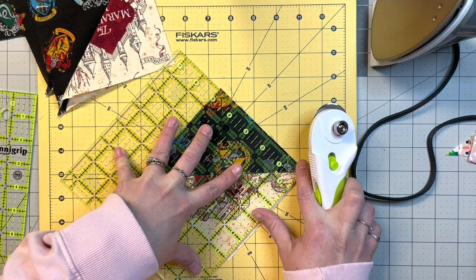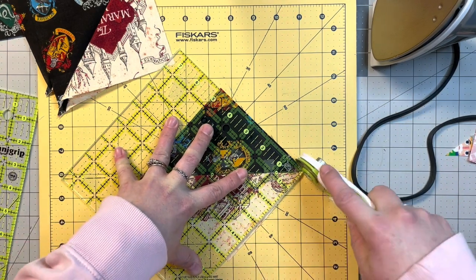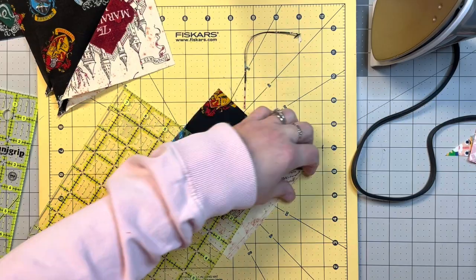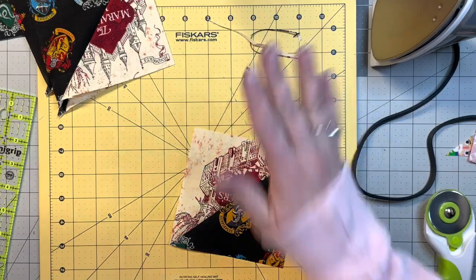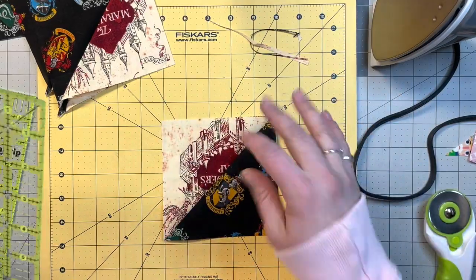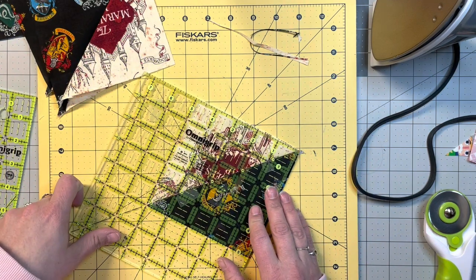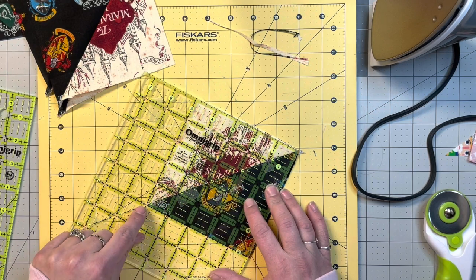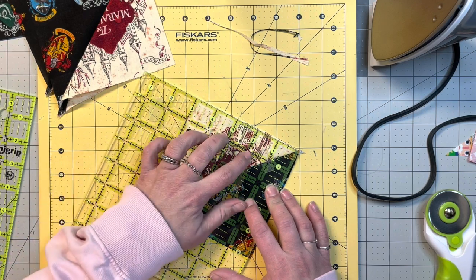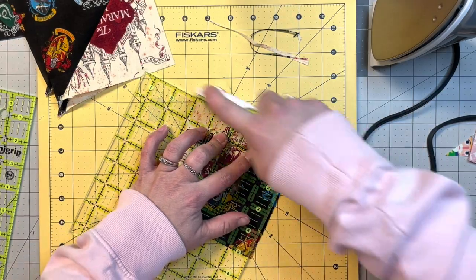I do have grip tape on there — I'll link that too, though I don't link them under videos, they're linked under the actual channel's about section. Then you're going to line up the diagonal again and line up your five inch point down here, which will automatically line up your two five inch lines, and we're just going to trim that off.